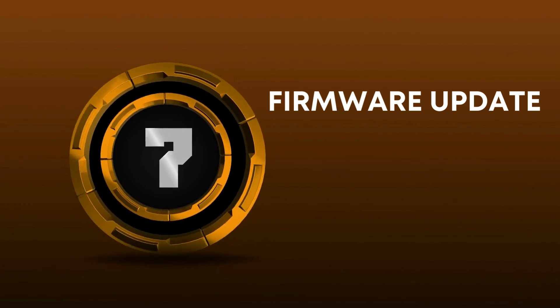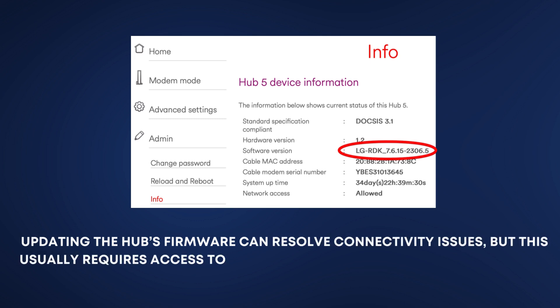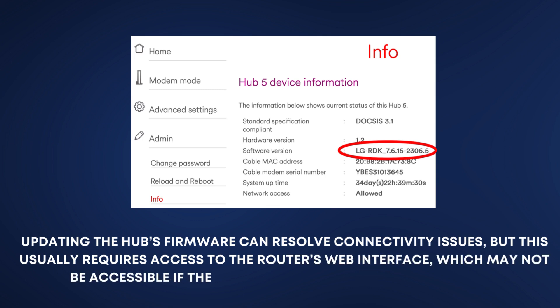Firmware Update. Updating the hub's firmware can resolve connectivity issues, but this usually requires access to the router's web interface, which may not be accessible if the hub is not connected to the internet.